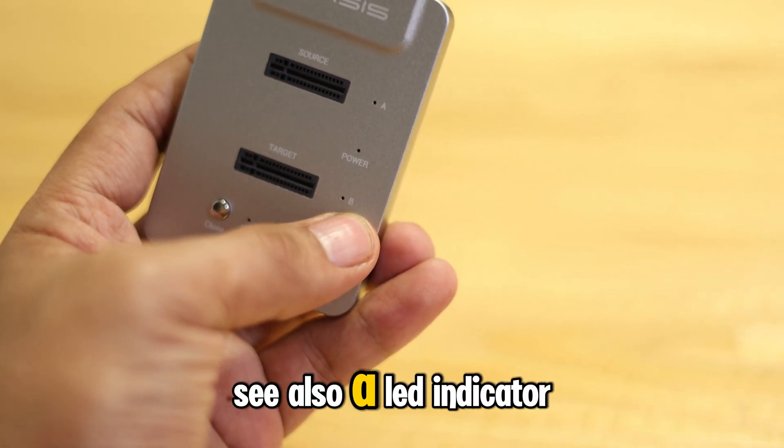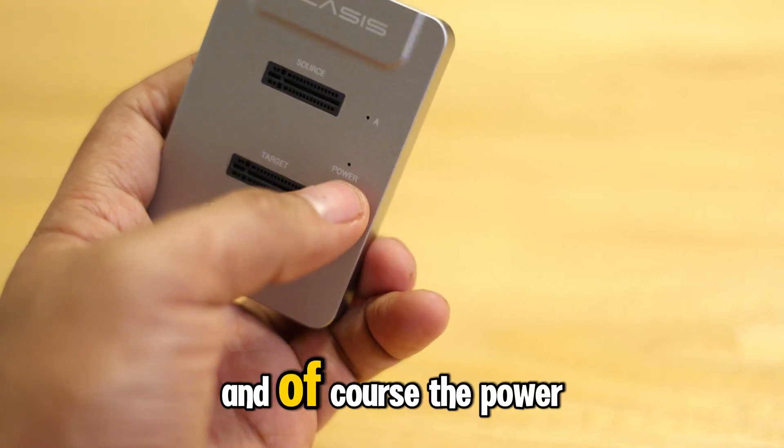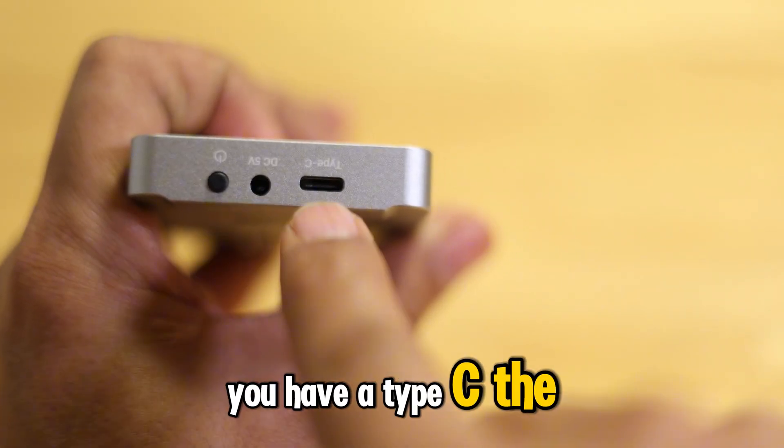There are a few things you can see here. You can also see LED indicators — A for this slot, B for this slot, and of course the power indicator. At the top side of this, you have a Type-C connection.